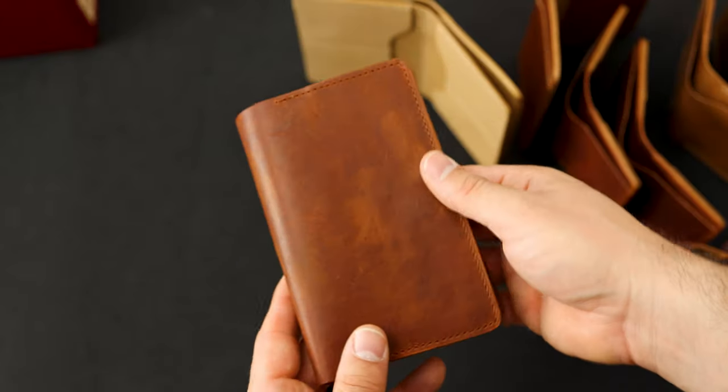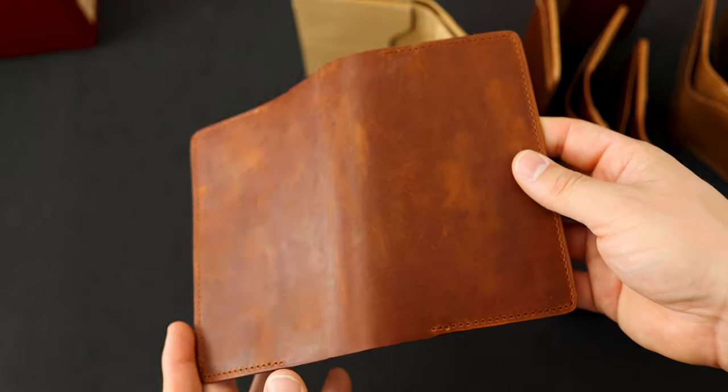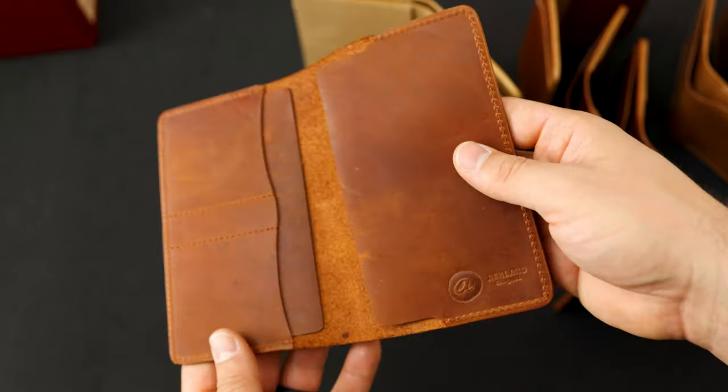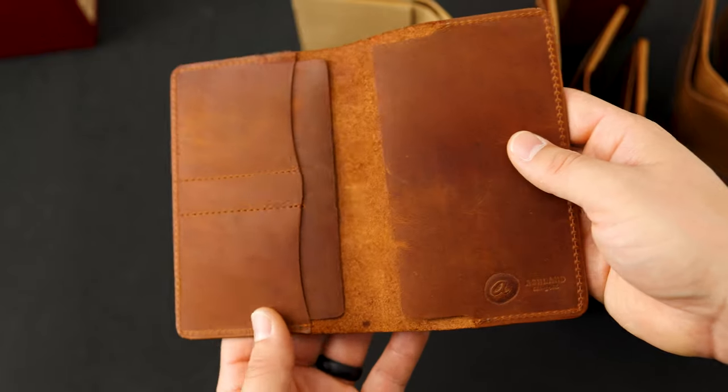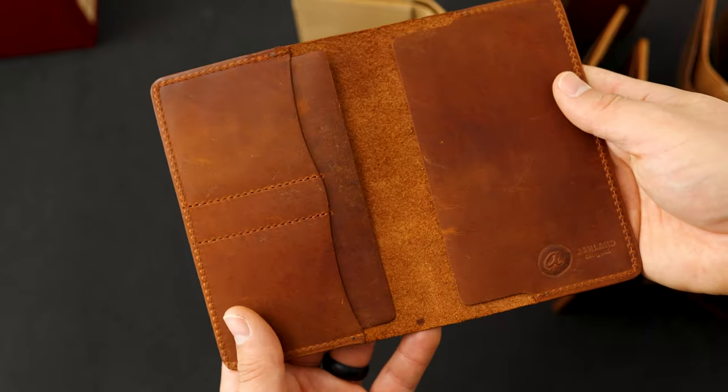Here's another fun piece — a little bit larger. This is our passport and field notes holder, also in English tan Dublin but in the horsehide, so you get to see a little bit more natural character in this leather. It's designed to fit a passport or field notes under each of the sides.